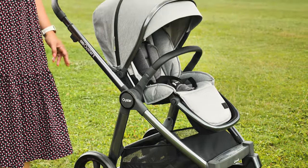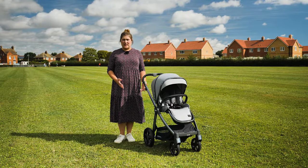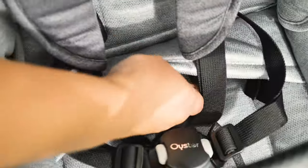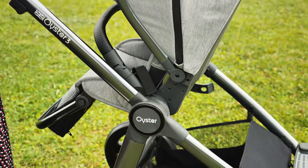The seat on the Oyster 3 can be either forward or parent facing and it's incredibly easy to swap over. We love the fact that the pushchair can also be folded with the seat in both directions. Located beneath the seat material is a handle of webbing which, when pulled up, releases the seat from the chassis — clever, simple and user friendly. The seat on the Oyster 3 can be used from birth.